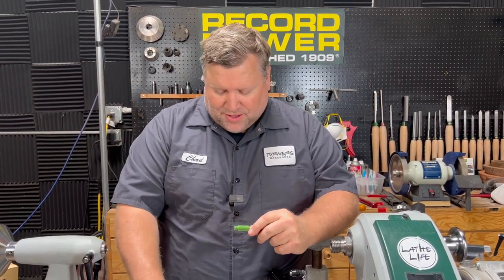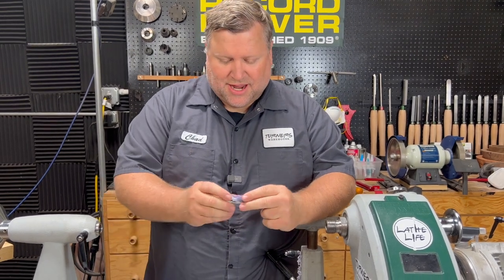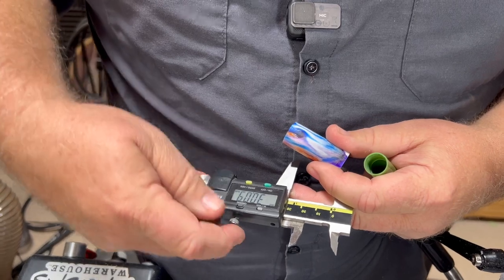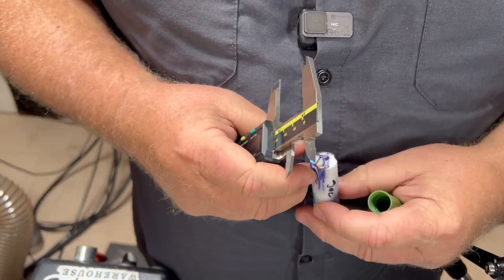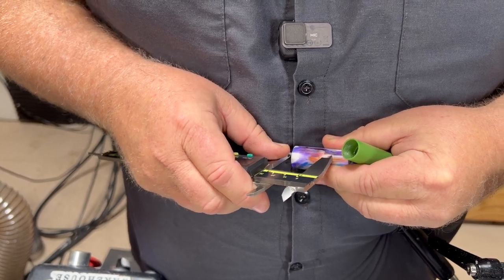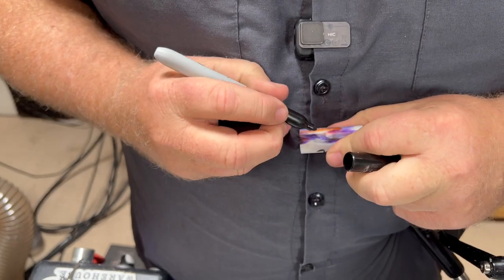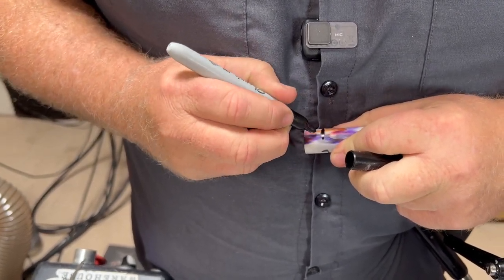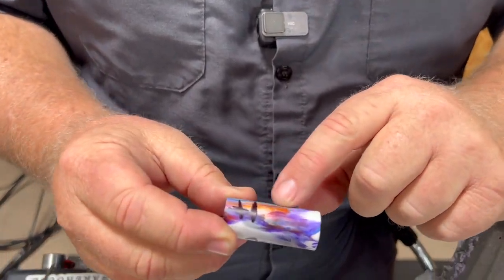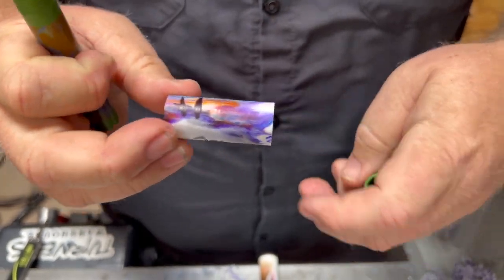The cutoff of the blank we're going to start with is obviously much too long. So I'm going to mark this at 30 millimeters. I want to pick whichever end I think is going to look the coolest — there's a cool swirl there. If you were matching grain, you might want to look at your blank and align it that way. I'm going to put a mark on here and cut this off to that length. So this is my whole section length — only 30 millimeters of material to work with.